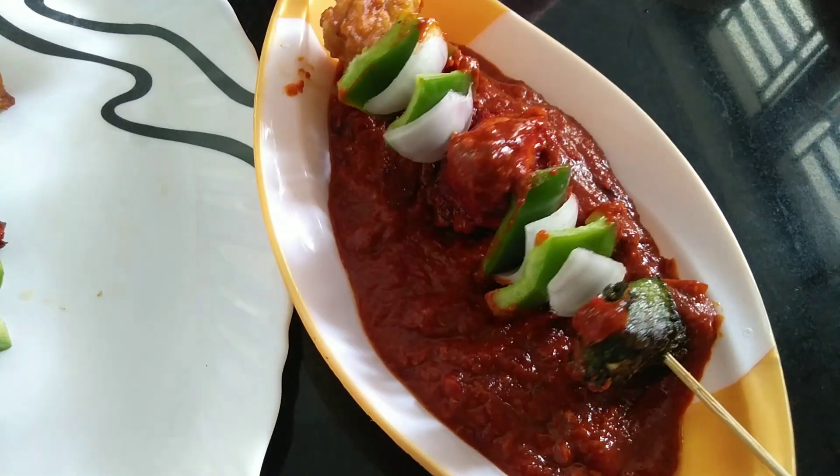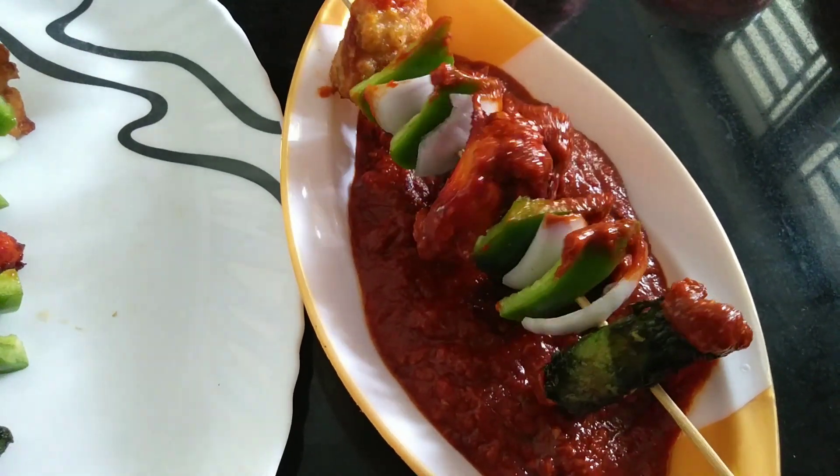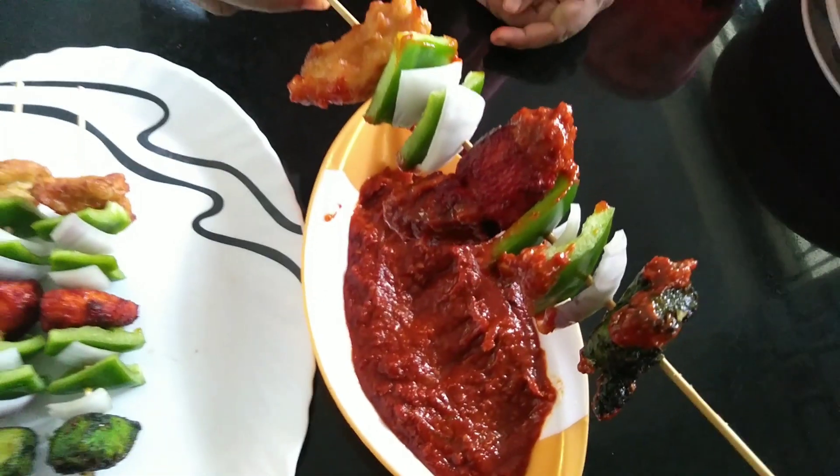Hi guys! Welcome to my channel! In this video, I am going to show you the Boneless Chicken Sticks with Sambal.